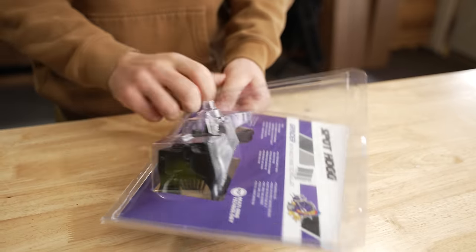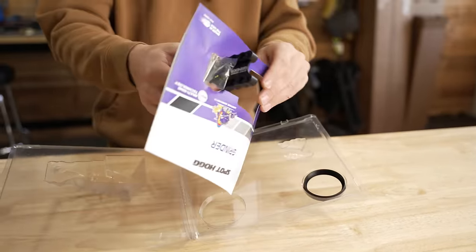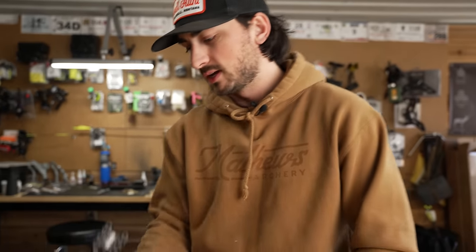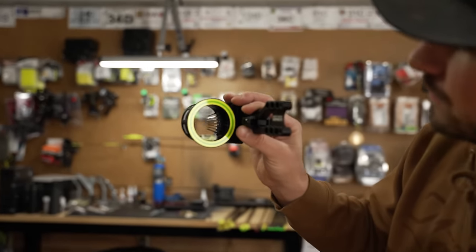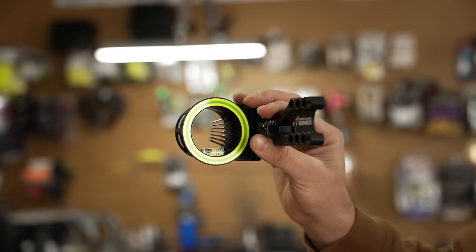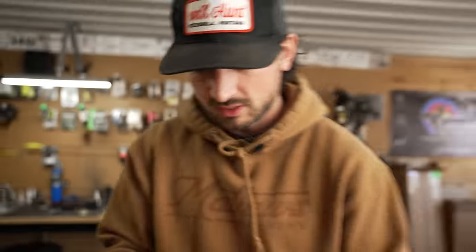We've done some Spot Hog sights in the past. Spot Hog is actually like a family-owned company, been around forever. They are known to make the most robust sights — like, you can drop it off a cliff and it will probably be fine — but in return for that, maybe not the most precise sights. Still, really good product, really good sight. We've got seven pins in there, and I don't think I've ever shot a seven-pin, so this is going to be interesting.